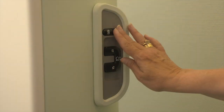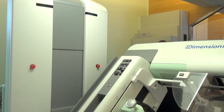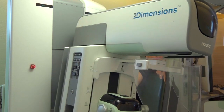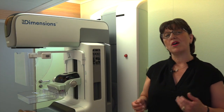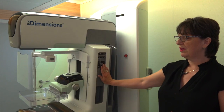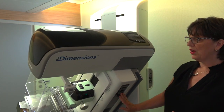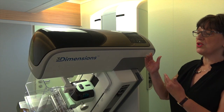We also have automatic movement just by pressing these two buttons here which brings the tube back into the center. One of the other really nice new features that we have is actually smart MLO positioning. So if I position the tube in the MLO, what I can do by pressing this button here is move the tube away.